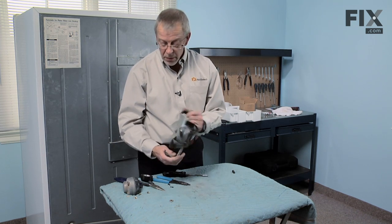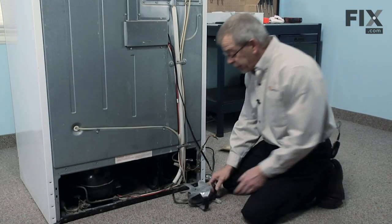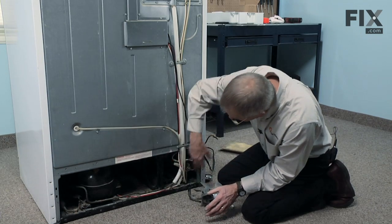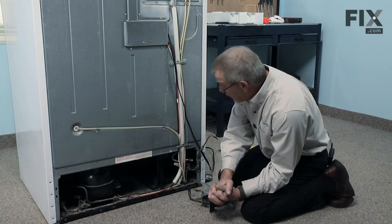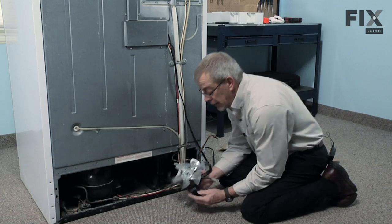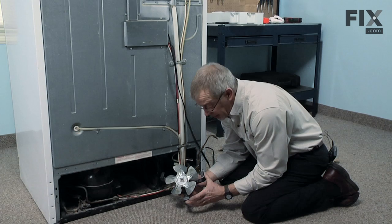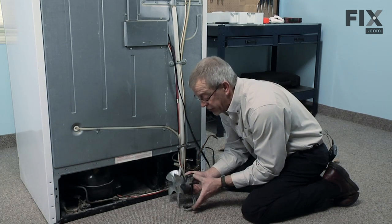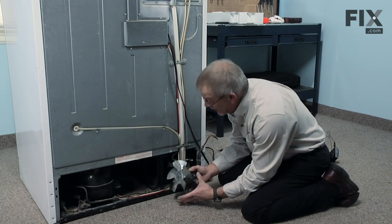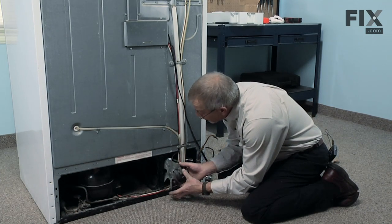Now we're ready to install the new condenser motor and bracket back into the refrigerator. Before we reinstall, it's a good opportunity to take a vacuum cleaner and clean out all of this area — typically it will build up with pet hair and dust bunnies, so it's a good opportunity to clean that out. Before we install the motor, take note that the two arms on this bracket that are a little closer together are the ones that will be at the very back of the refrigerator. Again, take care not to damage the fan blades as we put the motor in place.